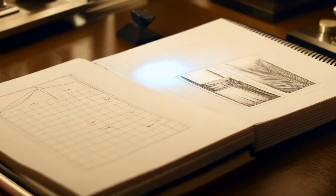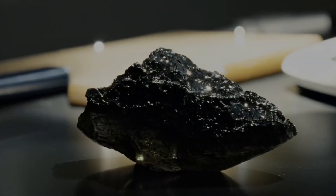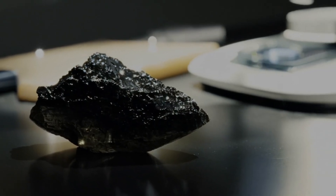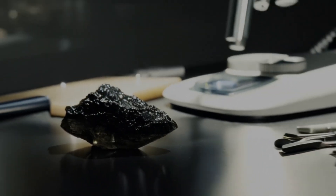Number three: Check the weight. Carbonado diamonds are usually heavier than common gemstones of the same size. If you have access to a jewelry scale, compare the weight with another stone of equal size. A carbonado will feel denser.